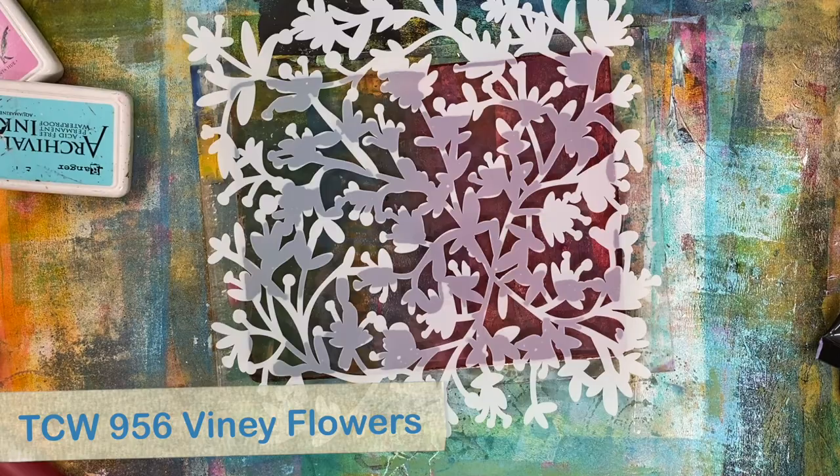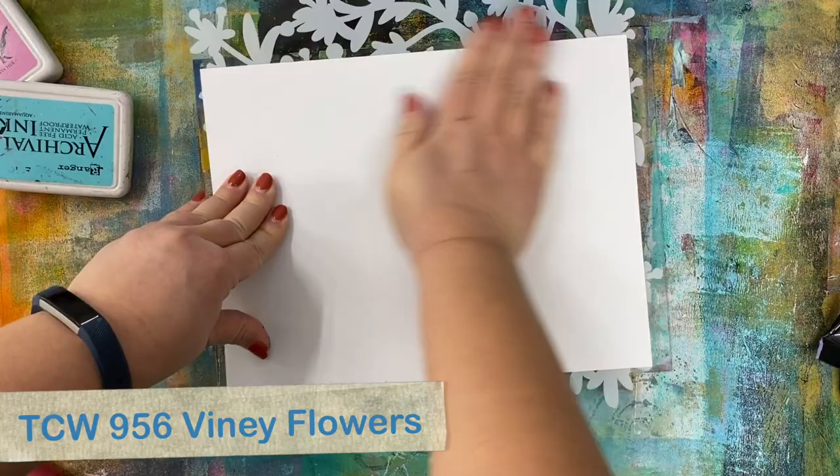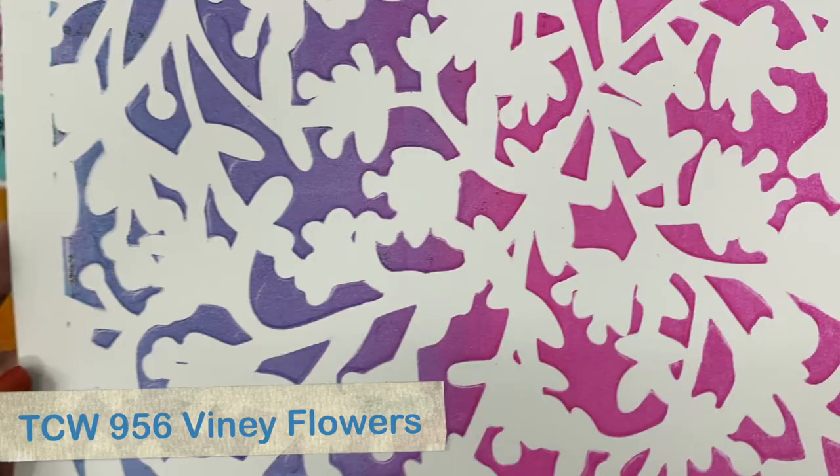I put my mask down onto the plate and then a piece of paper, and then I'm just rubbing with my hands, exerting some pressure to get my print. Ink pads are a really neat and clean way to stencil. You can see how great that impression is.